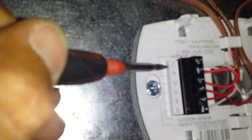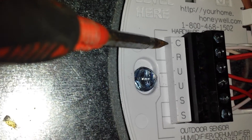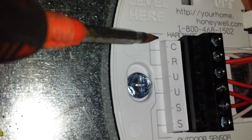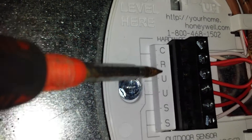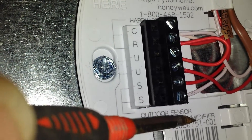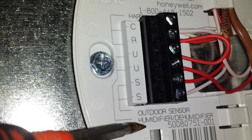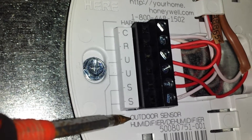Looking at your terminals: you've got C — C is your 24-volt common. R is your 24-volt power. Without common and power, this control will not work. U and U are for the humidifier or the dehumidifier. And then once you get this thing powered up and set up, going through the installer menu, you can tell it what it's connected to. S and S is for the outdoor sensor.